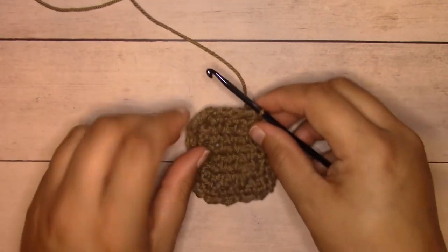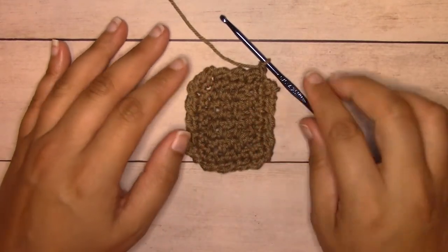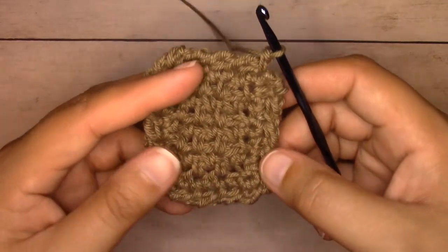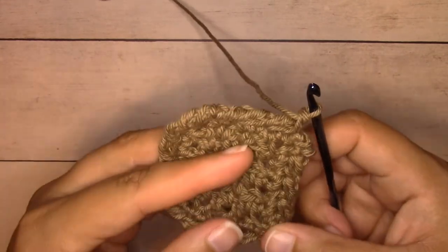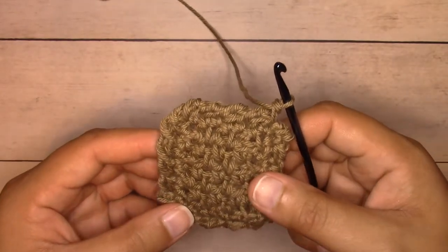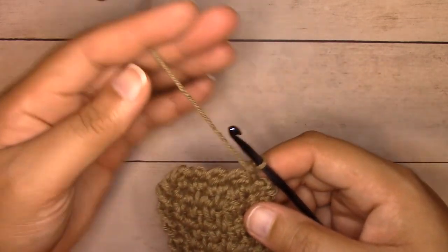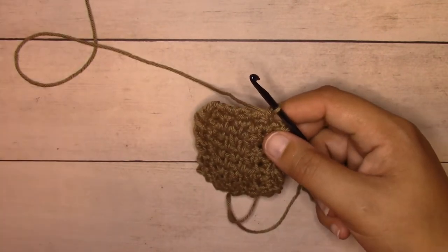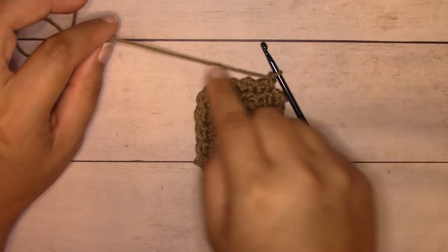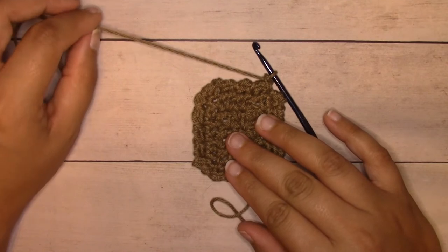This is what our washcloth looks like on a miniature scale. I really like the twisted edge of this reverse single crochet — usually straight reverse single crochet you work a single crochet into each stitch all the way around, but I really like how it looks with the chain one in there. Go ahead and fasten off with a tail long enough to weave in, and I'm going to go back to my original sample to show you how to weave in the ends.